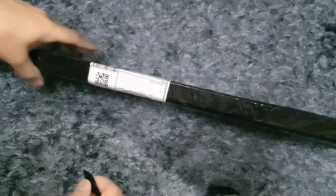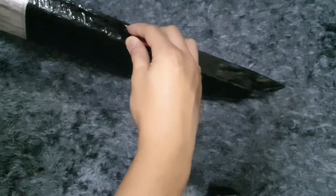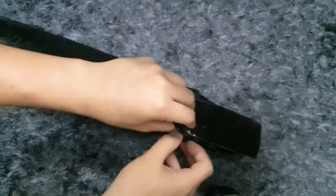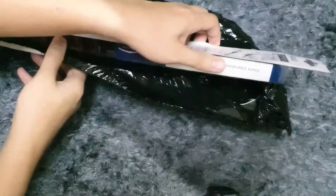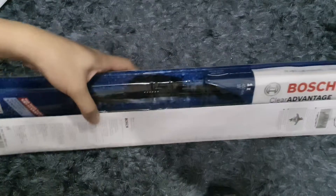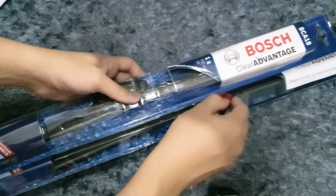So here we have a long puzzle — I'm gonna just slice it on the side. You know what it is from the video title, so let's just get it out. AC21, so it's a 21-inch wiper. And it should be AC21 — very nice.